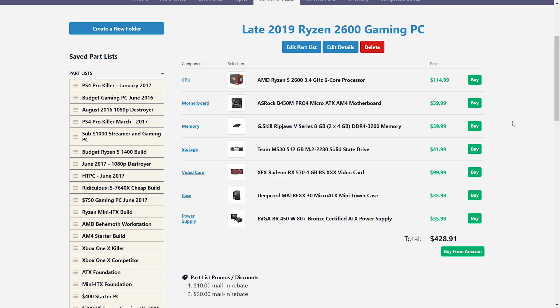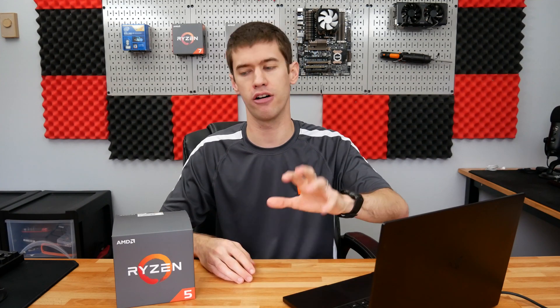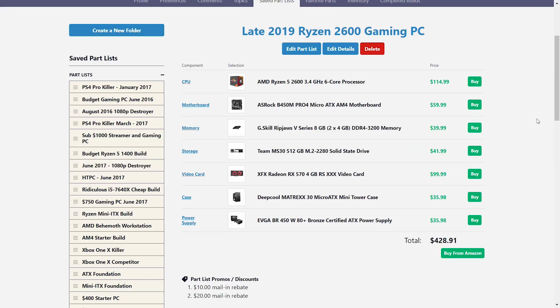For the power supply, we have an EVGA 450-watt 80 Plus Bronze certified unit, and at $35 right now this is a great way to get up and running. It'll be good for pretty much any upgrade now and in the near future. With how power-efficient modern CPUs and GPUs are, 450 watts is probably going to be plenty for the foreseeable future, and as parts get even more efficient that headroom just goes further. Obviously, if you go for very high-end parts down the road you may want to upgrade it, but for a budget PC with good upgradeability, this is one of the better cheaper power supplies that'll get the job done.